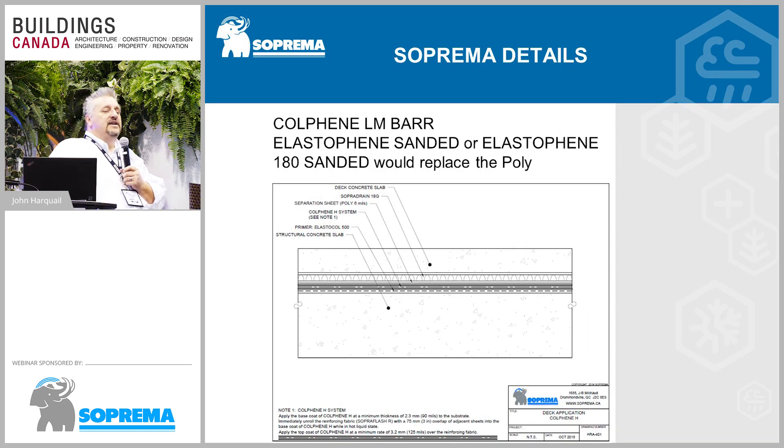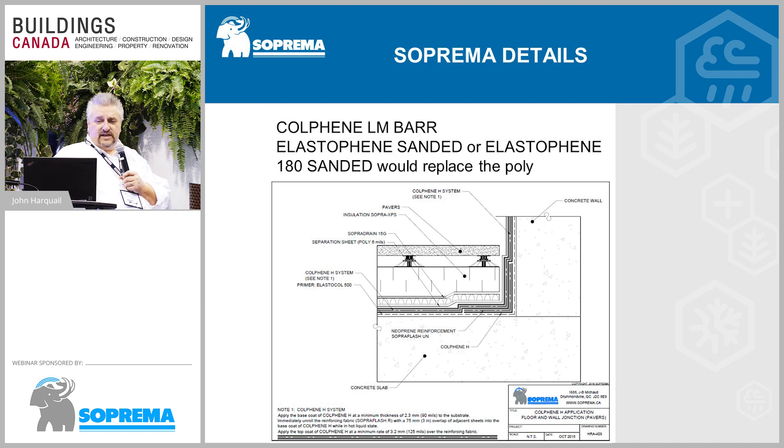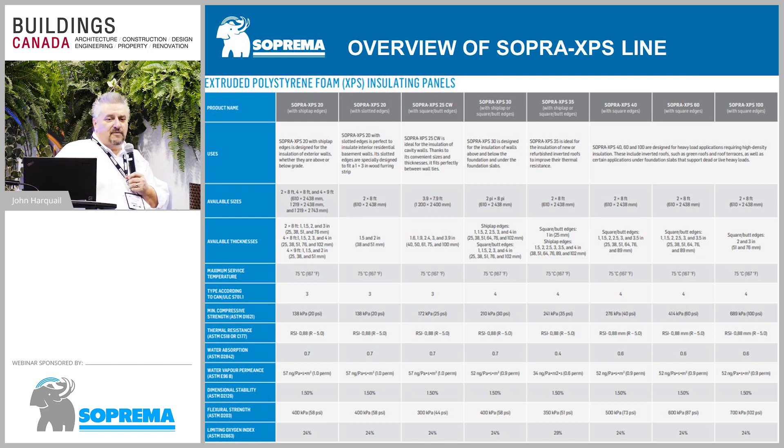On our website, we have a variety of details covering inverted roof membranes, plaza deck concrete coverings, and more. Stop by our booth 1102 to talk about our extruded polystyrene line. We have a variety of compressive strengths: 20, 25, 30, 40, 60, and 100 PSI. The 60 and 100 PSI are usually for infrastructure work — things like tunnels that need to accommodate fire trucks full of water.